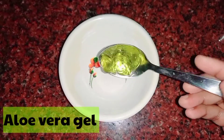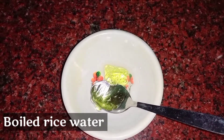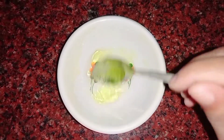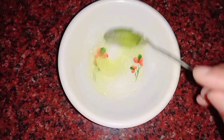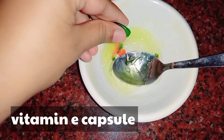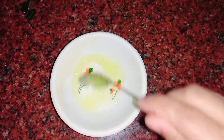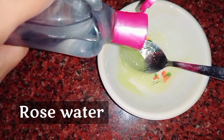You have to take 1 tablespoon of aloe vera gel and add this rice water, then mix them well. When it is well mixed, add 2 vitamin E capsules and a little rose water. Mix them for 4 to 5 minutes.